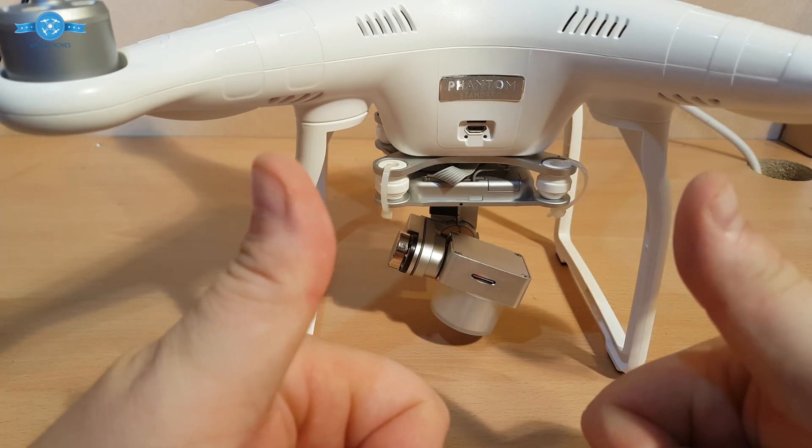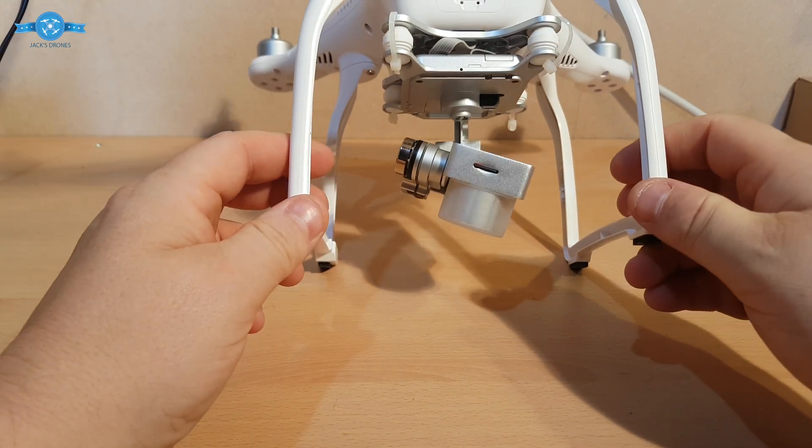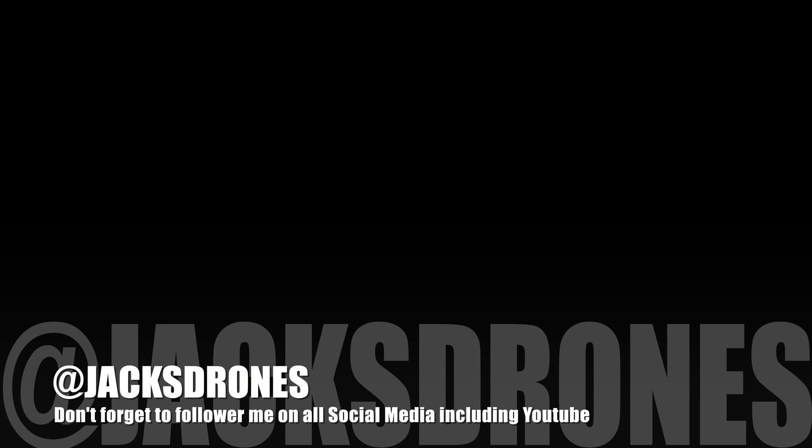Job almost done. Job done — nice and easy. That's the Phantom 3 Standard sorted. Now we'll move on to fitting it to the new body.